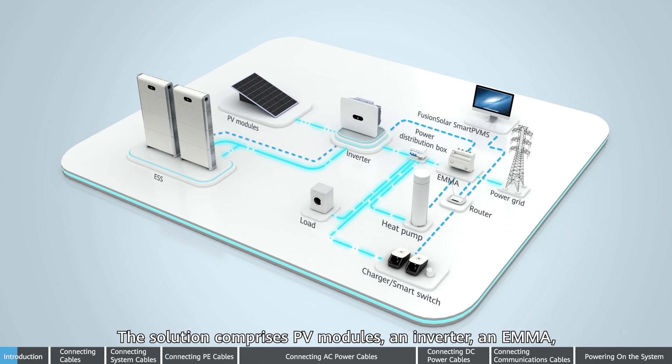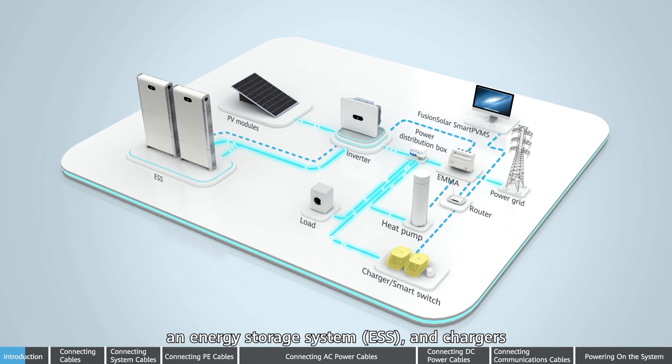The solution comprises PV modules, an inverter, an EMMA, an energy storage system (ESS), and chargers.